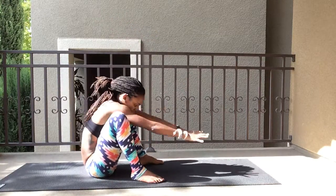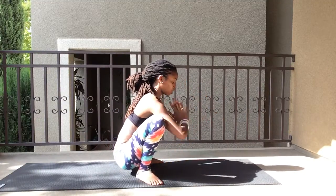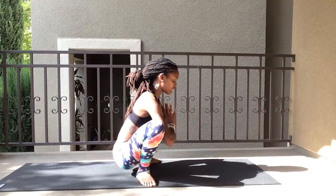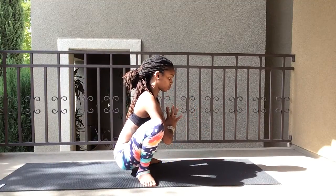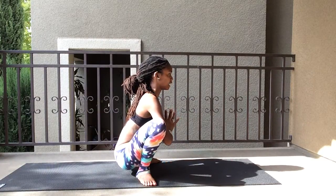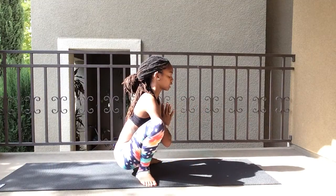Place your feet on your mat shoulder-width apart, hands up, and we're going to squat. I want the backs of your arms actively pushing on your thighs. Inhale and exhale, feet turned out. Inhale and exhale.